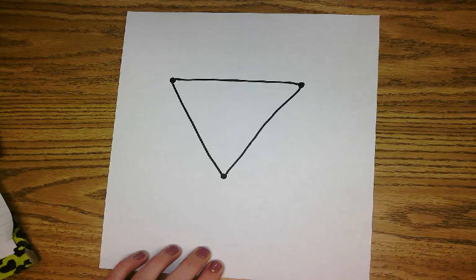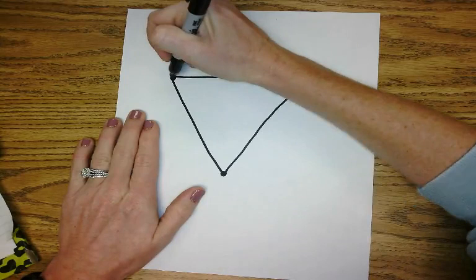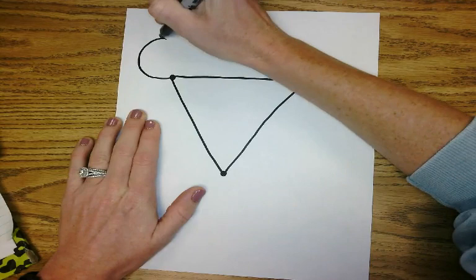Next step in our drawing is now we're going to add two large circles for the ears. So up here at the top I'm going to start on this dot and I'm going to add a big circle. Now another one over here.